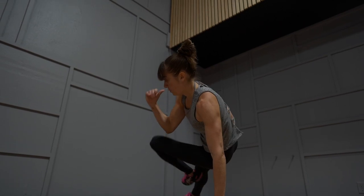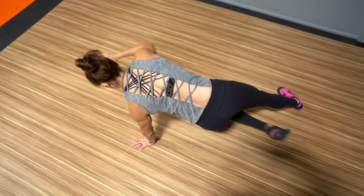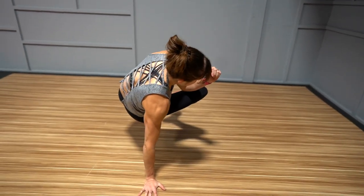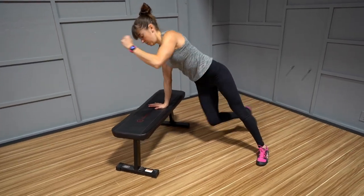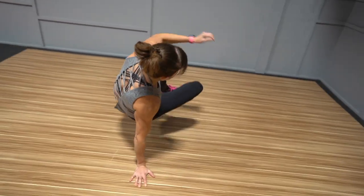This rotational core exercise is an amazing way to really target your obliques and abs while also working your adductors, quads, serratus anterior, shoulders, back, and so much more. However, it's also a more challenging unilateral move than we give it credit for. If you can't control the advanced variation and perform it slowly, please make sure to use the modifications — you don't get better results by rushing a movement or doing a harder variation you haven't earned.